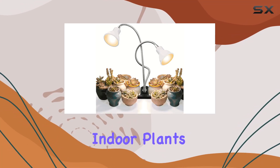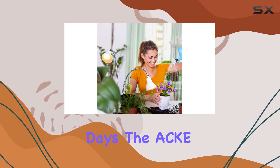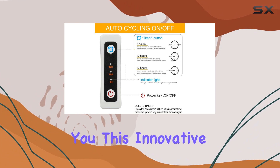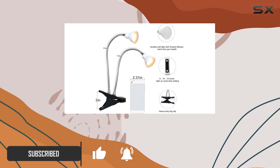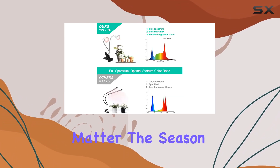Are you struggling to keep your indoor plants thriving, especially during the winter or on rainy days? The ACK clip-on grow lights might be the perfect solution for you. This innovative plant light offers a full spectrum, mimicking natural sunlight, ensuring that your plants get the light they need to grow healthy and strong no matter the season.